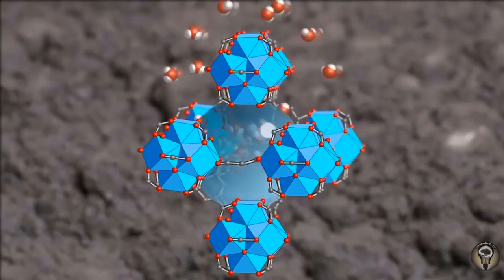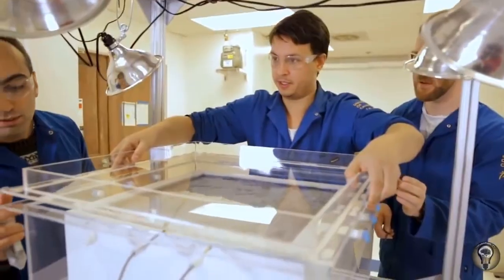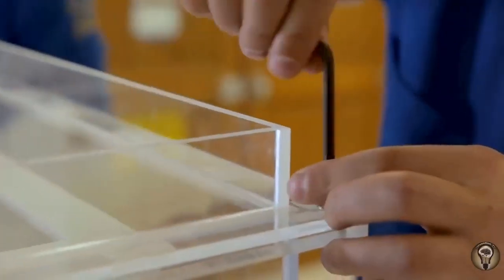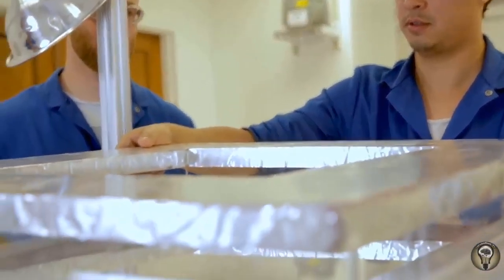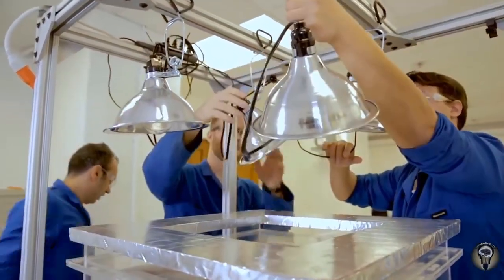You can imagine it's like a sponge. We are going to put the lid on top of the box to make sure none of the water vapors coming out from the powder can escape from the box. We put the shade on top of the lid to direct the sunlight right on top of the MOF to heat it up.